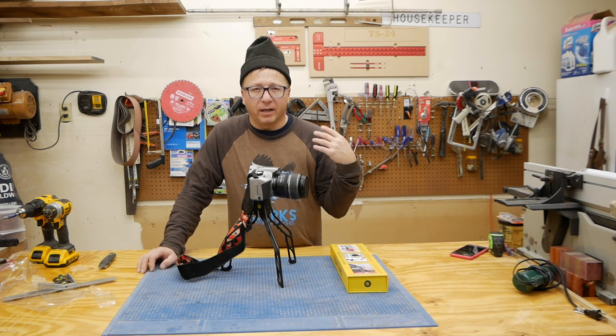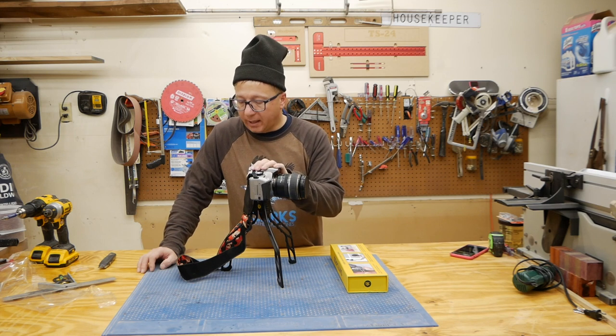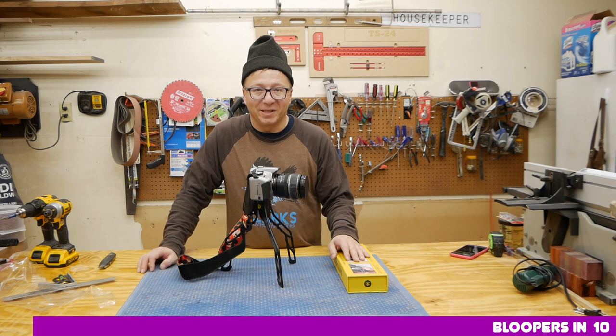Don't forget to follow me on Instagram — I give regular updates on what I'm up to in between making these videos. And don't forget to be inspired.